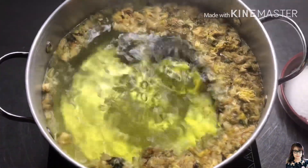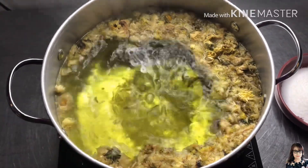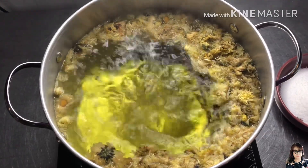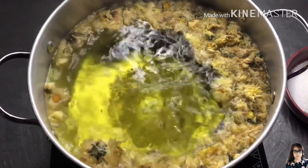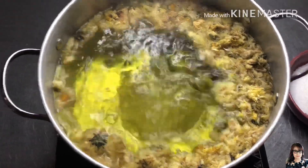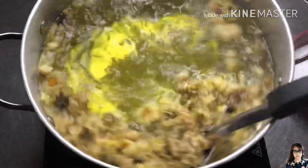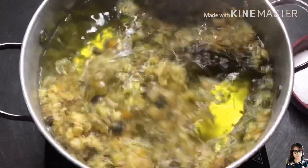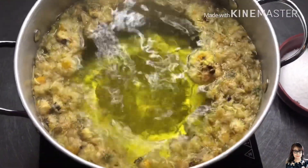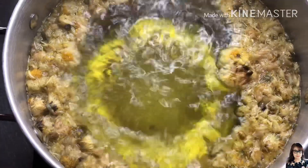We're going to make it easier for 10 minutes. Let's see. If you want to cook, let's put it in the heat and mix it up.